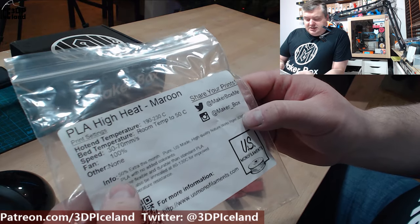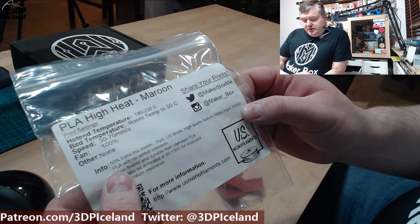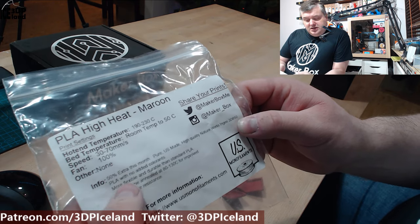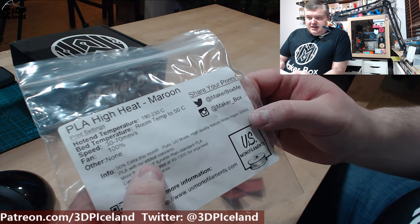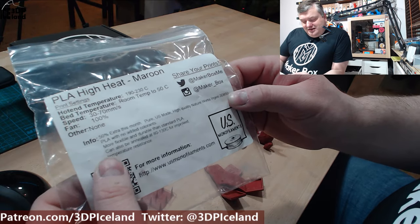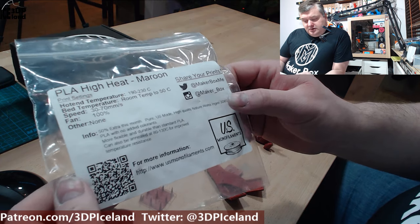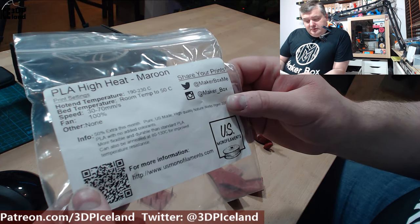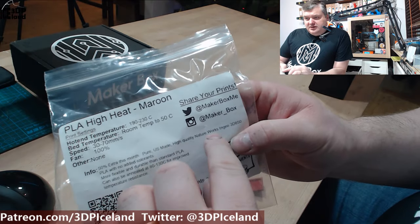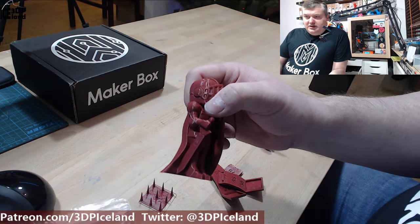My guess is this is a mix-up in text, because last month Makerbox had this NatureWorks Ingeo 3D 850 PLA with no coloring. So I think this text may not be the correct one. But they also say it's more flexible and durable than standard PLA and can be annealed for improved temperature resistance. I think this text is a mix-up, because this obviously has some colorants in it.